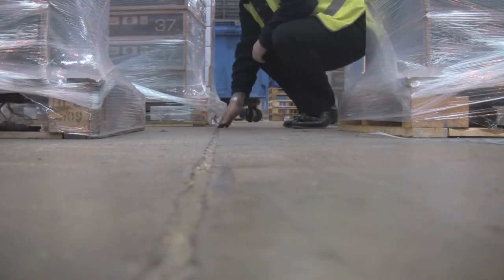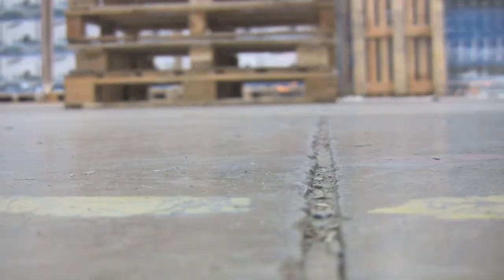In our experience, the most common area for problems in a warehouse floor is with the floor joints, because they take the heavy loading from the forklift truck traffic.